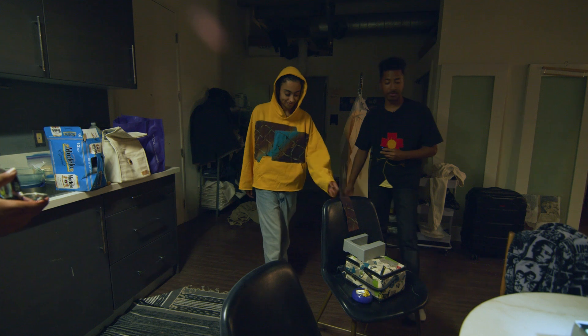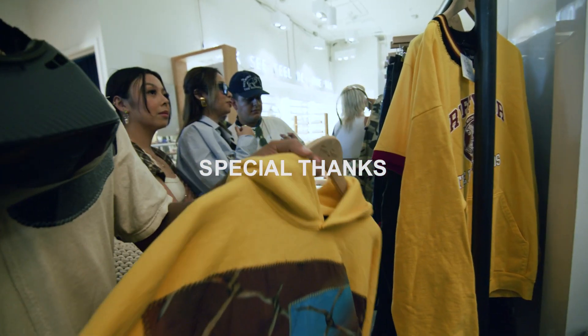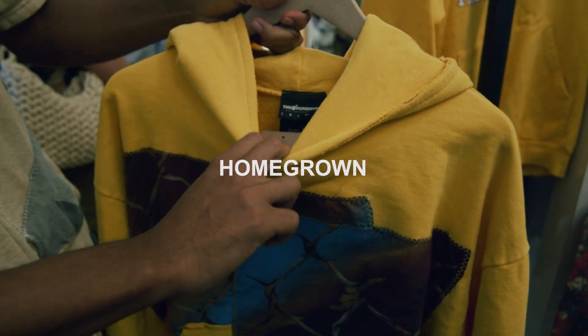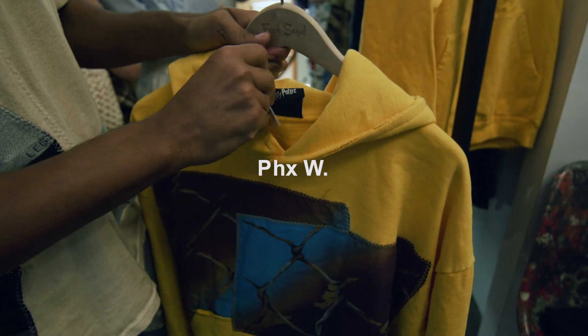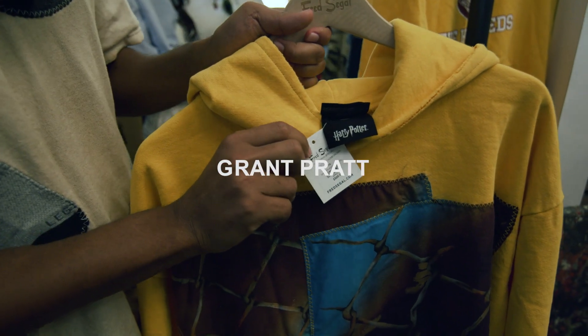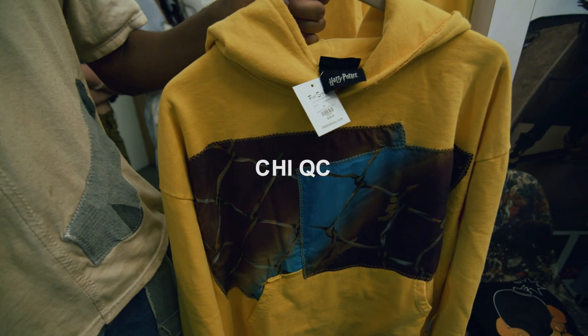It's a scarf. We didn't, we weren't even going to use it at first. We're not going to use it — it's like a double, okay.